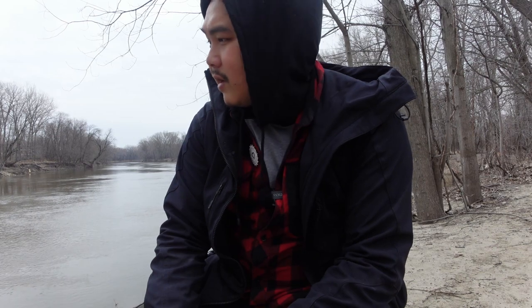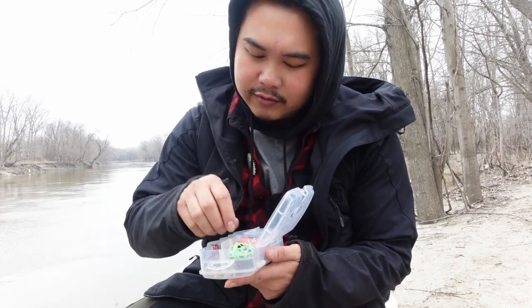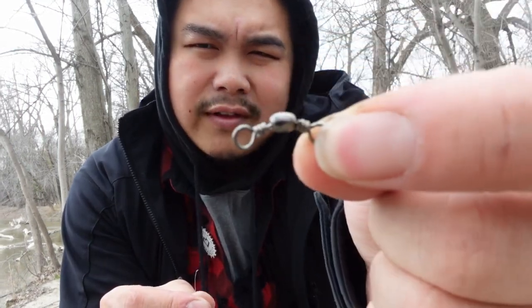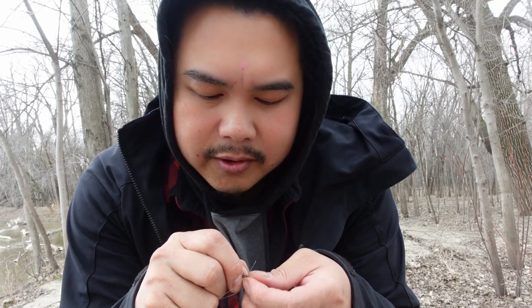I'm off the side of the river right now and I'm gonna see if I can target some catfish or white bass. I just have a bobber and a worm on my line right now, but I'm gonna swap it out for a Carolina rig. I haven't done a Carolina rig since last year so I'm gonna try to figure out if I remember how to do it correctly. From what I remember, a Carolina rig has a swivel and I put a leader on, then tie the hook on to the other end of it.